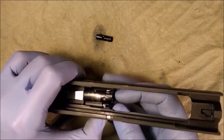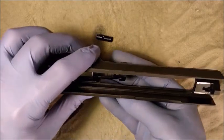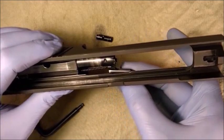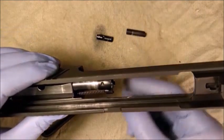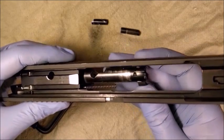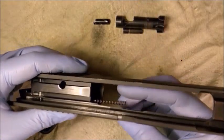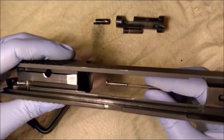Once the spring tension is relieved, remove the bolt stabilizer pin, the bolt, and the bolt stabilizer guide pin and spring.